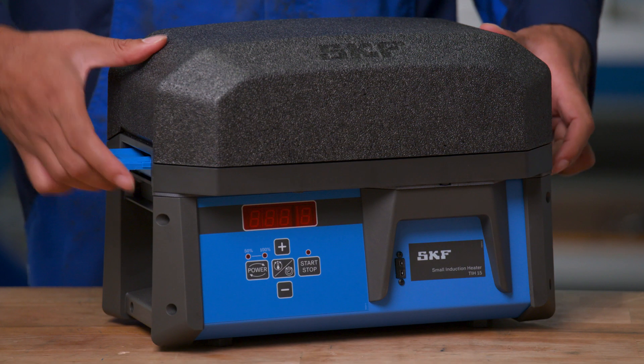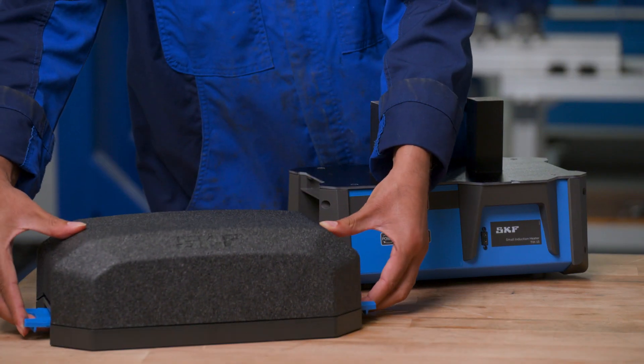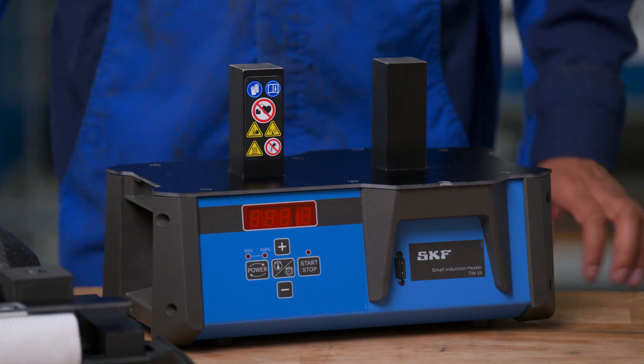The SKF TIH15 is a light and compact workbench heater for bearings and other metal components, such as bushings, shrink rings, pulleys and gears.